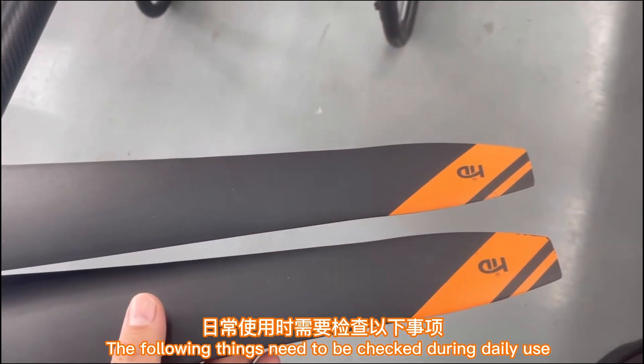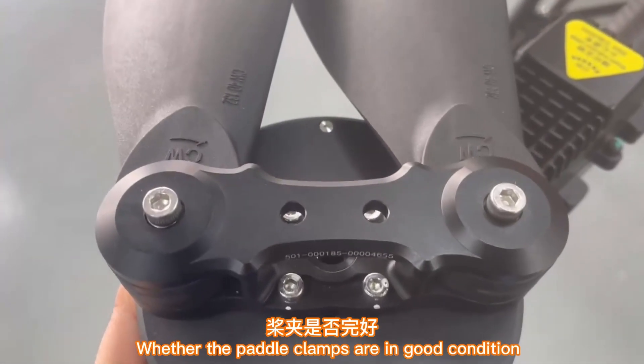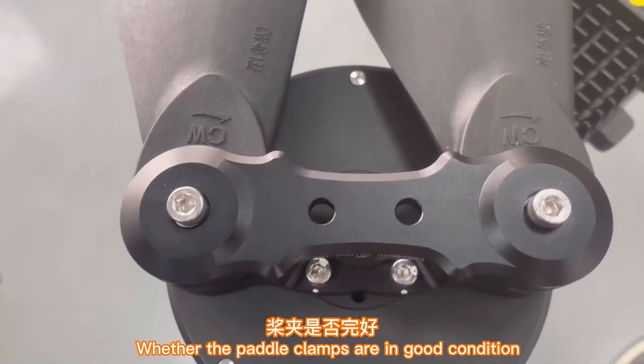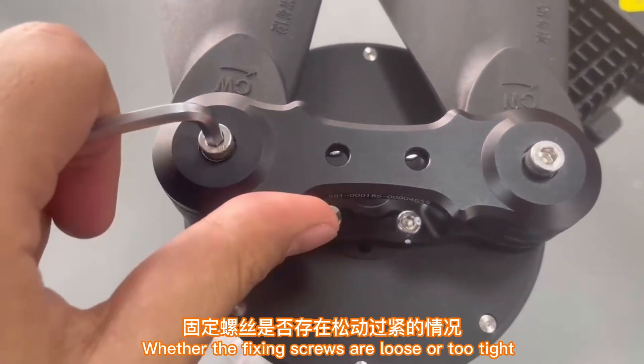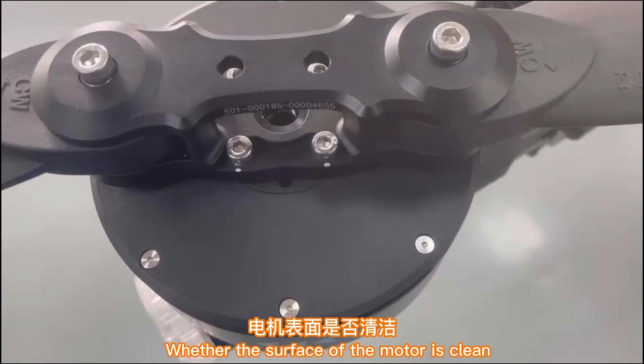Section 3: Daily use and maintenance checks for the drone. Check whether the pedal surface is clean and intact, whether the pedal clamps are in good condition, and whether the fixing screws are loose or too tight.